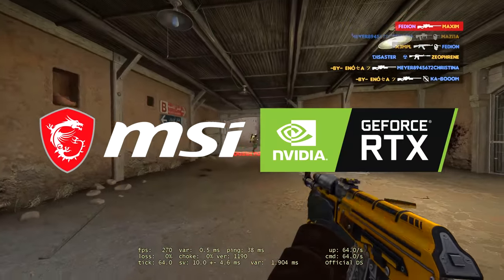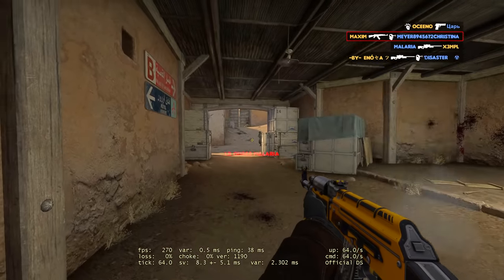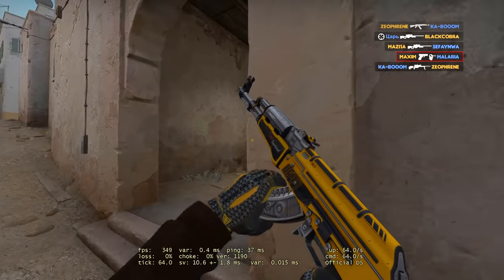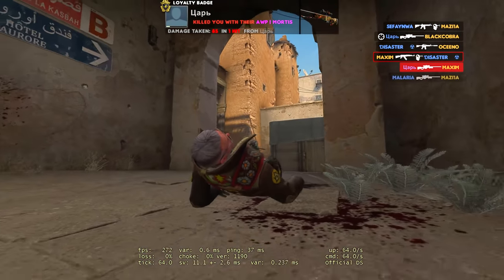With MSI's 3080, I'm happy to report that it rarely dipped under 240, and this is with the highest settings on a full server. It felt really smooth and almost surreal. This means I can use Shadowplay with the highest settings without it affecting my raw abilities, and for a regular 5v5 game, it should handle it no problem.